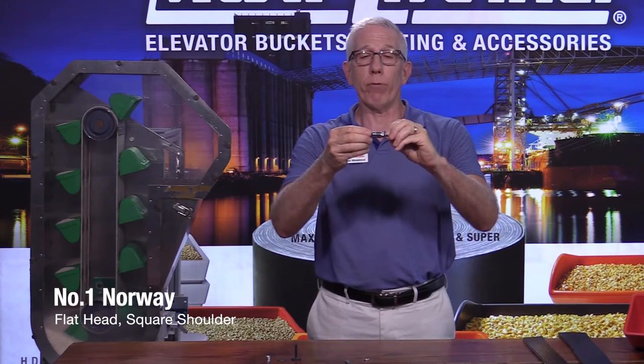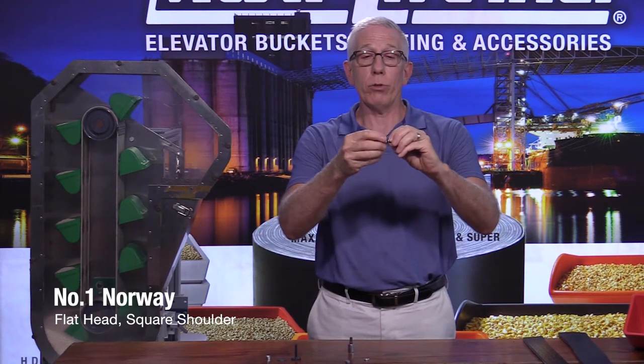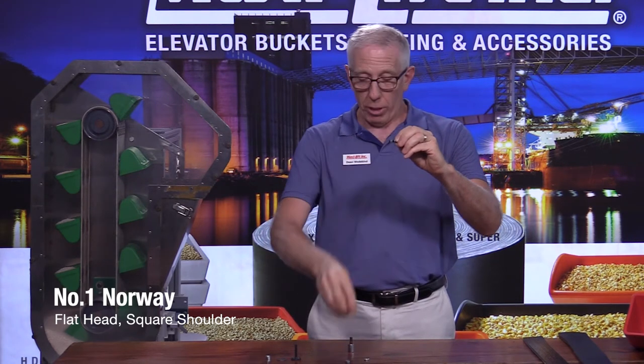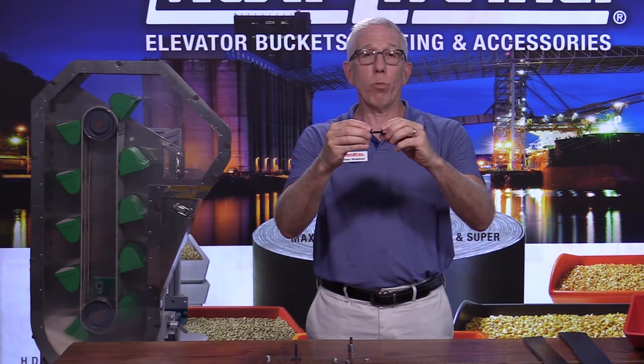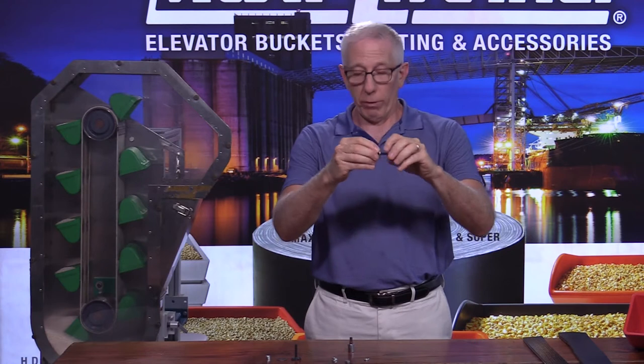When it comes time to take these off — if you have to replace some buckets — it'll pop right loose. You can take that flange nut off and replace those. That's a good way to use the Norway number one elevator bolt.